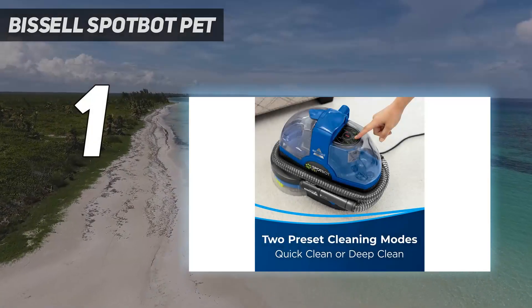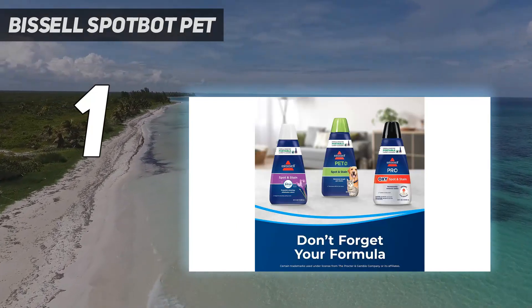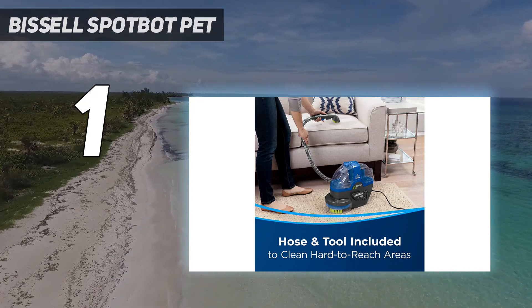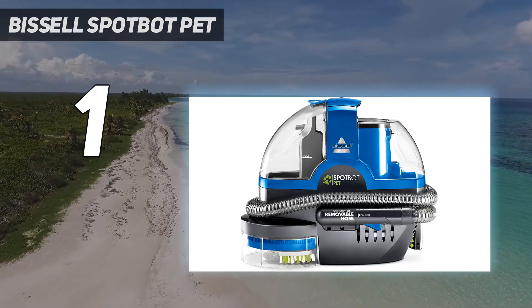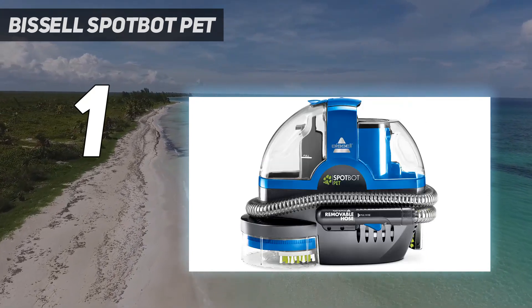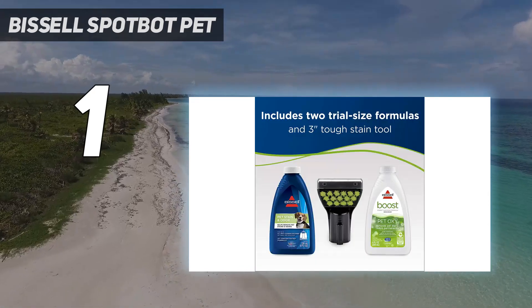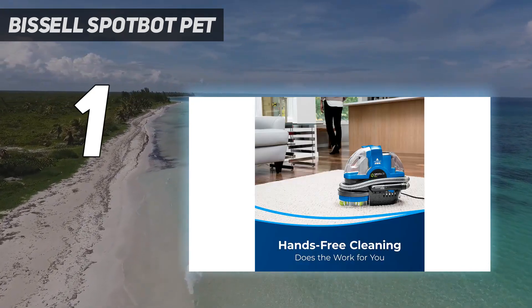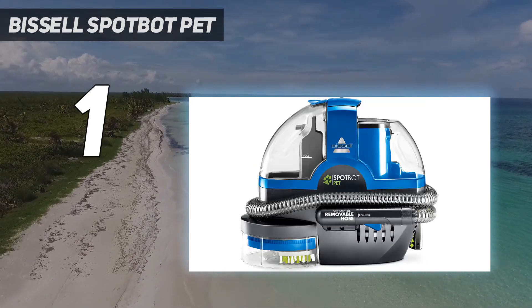And number 1: the Bissell Spotbot Pet. Stubborn stains can be a real nuisance, requiring vigorous scrubbing, retreatment, and a lot of persistence. The Bissell Spotbot Pet is specifically designed to take out stains while minimizing your hands-on effort and elbow grease, and that's why it's our top pick. Our at-home tester challenged this carpet and upholstery cleaner with removing the evidence of salsa spills, crayon marks, and other stains left on the couch by kids and pets. The appliance earned a 5-star rating and saved our tester's furniture with its effective and easy-to-use design. It has a built-in handle used to position it just over the spot to clean, as well as move it over to the couch.